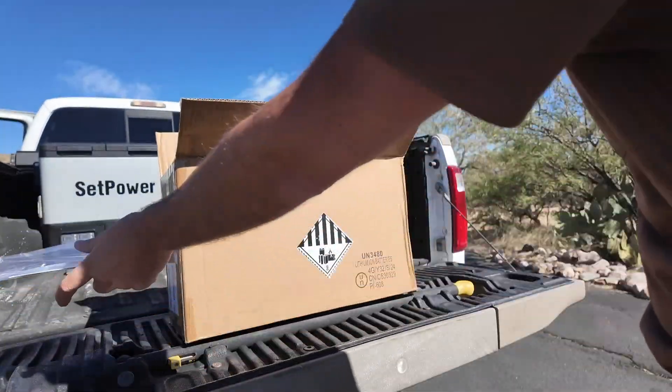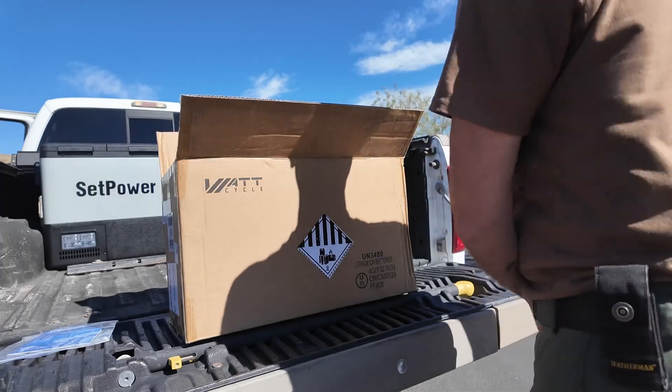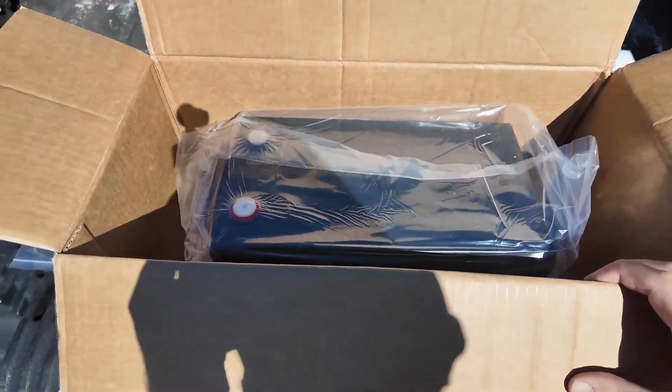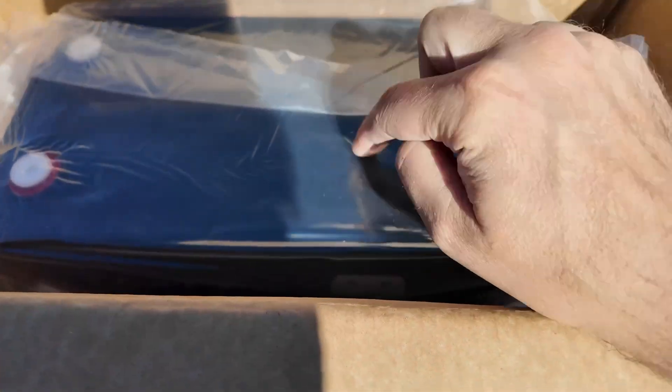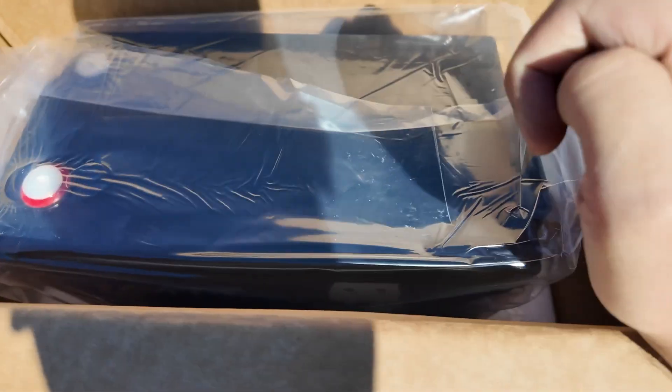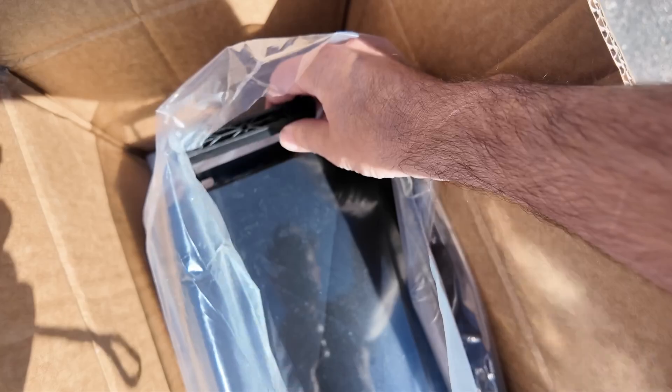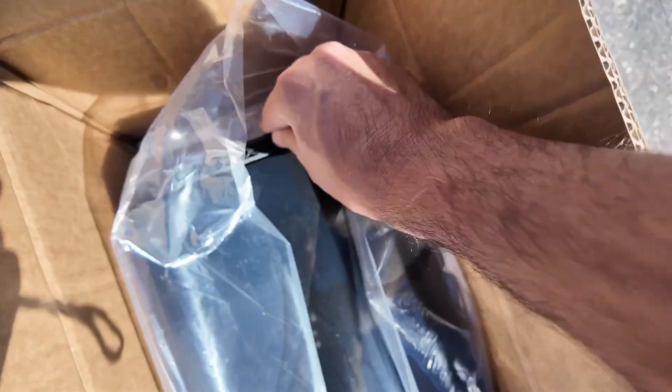We get an owner's manual — it's a battery, so there's not gonna be a whole lot in there we need to know. We get our first glimpse of just how small this thing is. See all that extra space? This looks like it is almost normal car battery size. We'll get you some dimensions in a minute. We also get our battery hardware, so we're gonna get that installed too. These nice little handles here make this thing easy to carry.